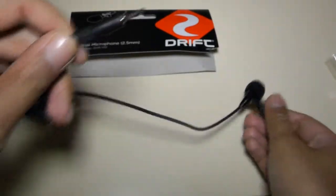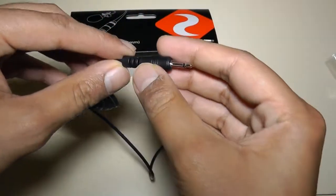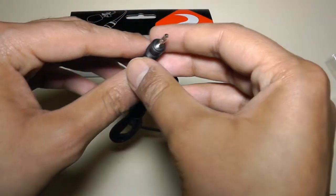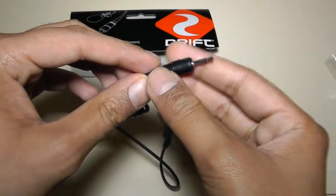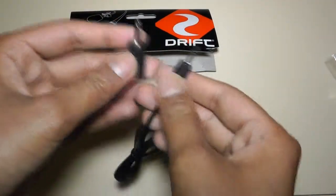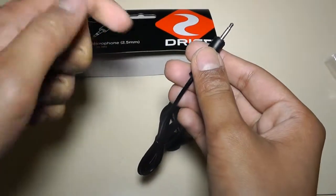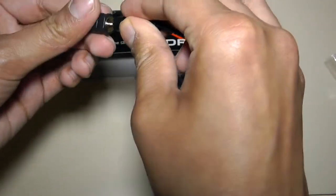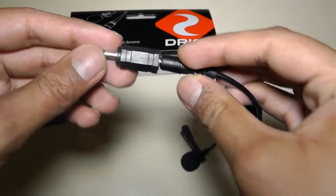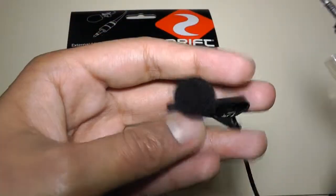Now, before I get onto the microphone, I'm just going to cover something first. You might be thinking 2.5mm — that ain't going to work, because the majority of cameras these days have a 3.5mm audio connector. Well, that is true. So all you have to do is spend about 99 pence on eBay to get one of these, which is a 2.5mm to 3.5mm adapter converter. So the 2.5mm cable goes in there, and you can connect this to your 3.5mm camcorder, and it will be compatible with this microphone.